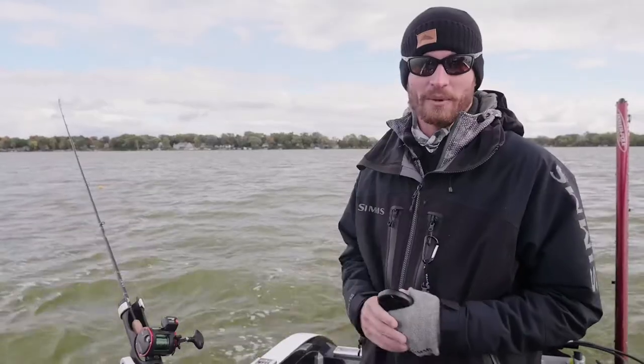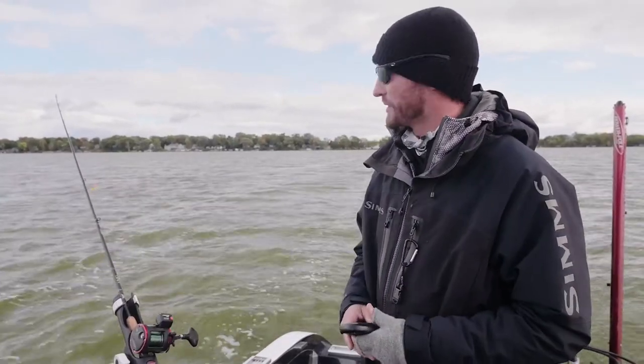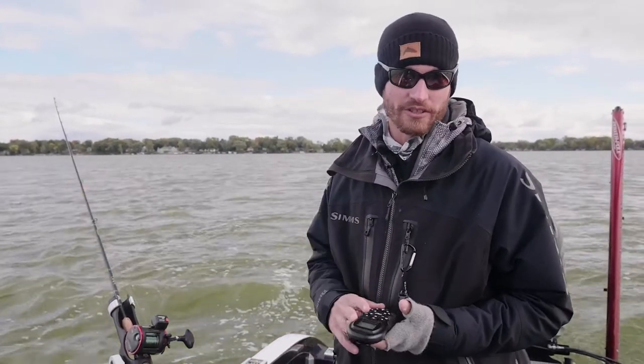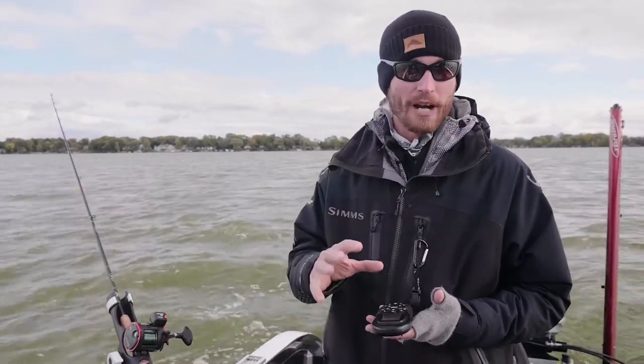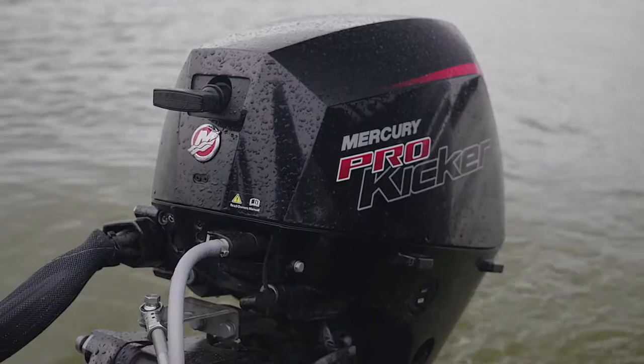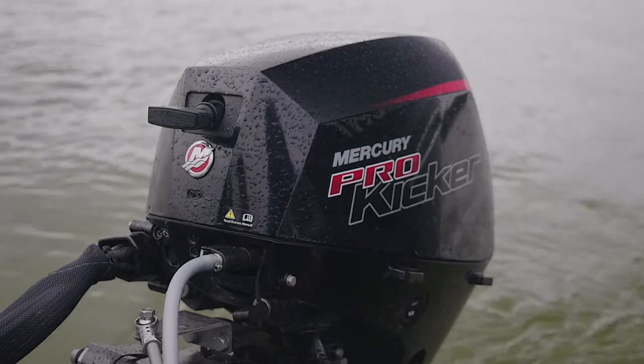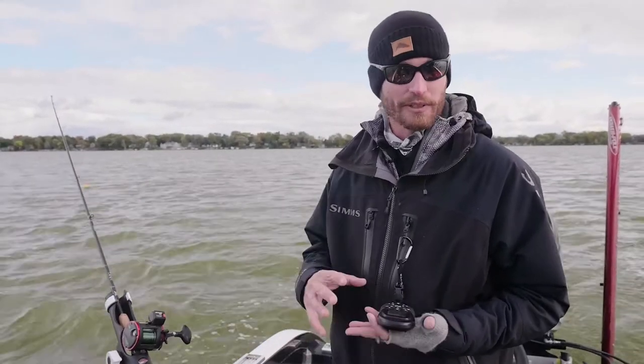No matter where we are, if it's a big body of water or if it's even a small body of water like we're out here today, when I pull crankbaits I like to use two things to control my boat. I like to use my bow mount in the front for steering and I like to push with my kicker motor. And what I like to do generally is usually set the speed of my kicker engine to roughly what I want to go.